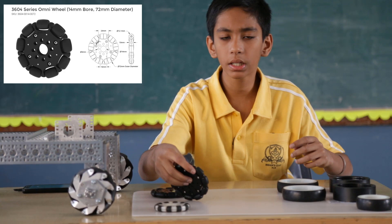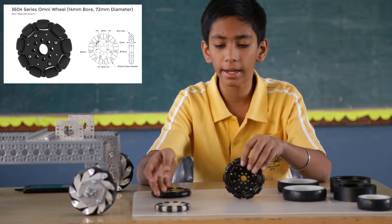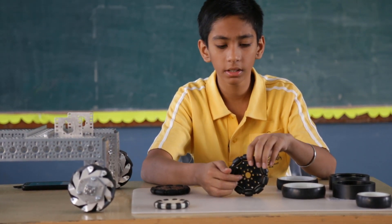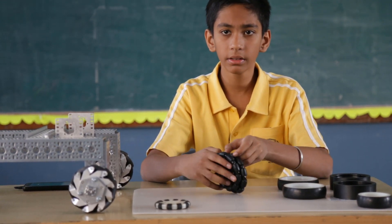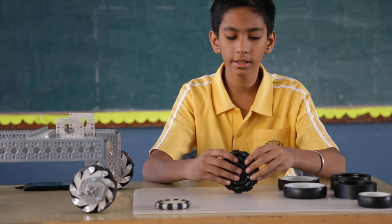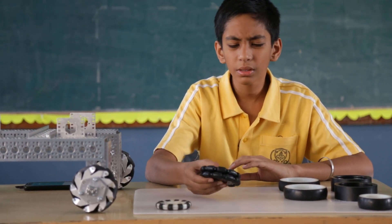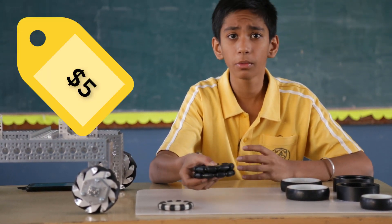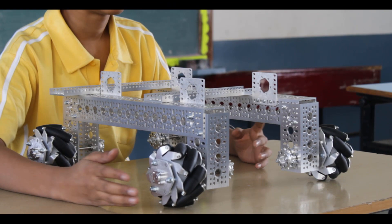We also have the larger Omni wheels from the Gobilda kit, which are essentially the same as the Tetrix ones — the only difference is the hole pattern in the centre. These Omni wheels can be stacked together and used in wheelbases to cover movement in all directions. They are pretty lightweight and cost just a little more than traction wheels, making them an important part of wheelbases.